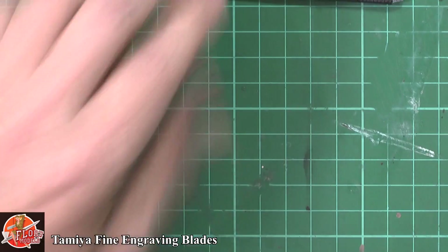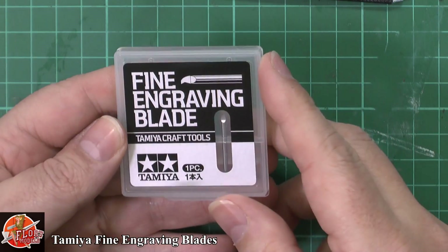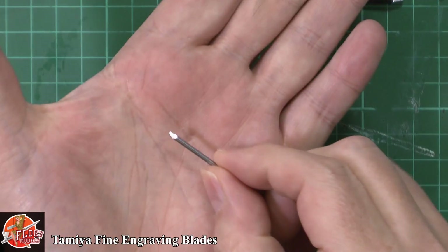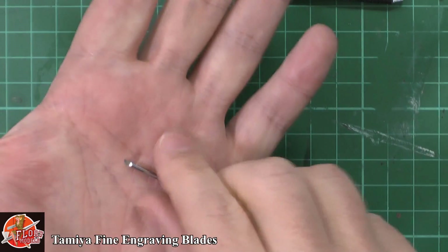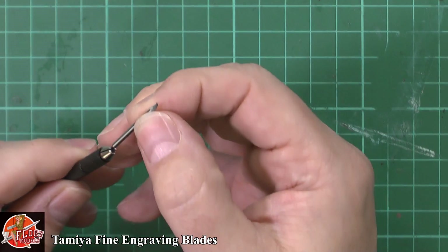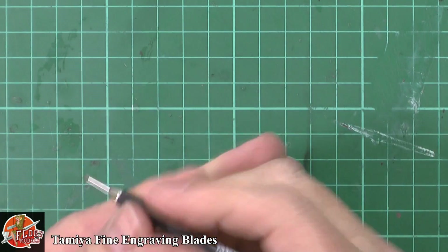I'm going to start with the biggest and work down to smallest. Now when your packaging turns up you're thinking, oh good, a pack of these — not quite. Unfortunately you get one blade per pack. They are very, very small — tiny, tiny, tiny — and weigh virtually nothing. You only get one in the set, which will surprise a lot of people who were expecting more. But it fits into the holder and screws in securely.